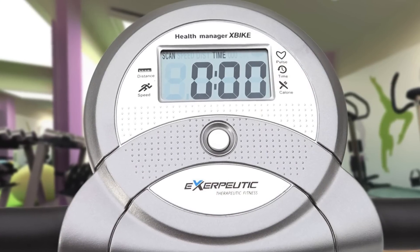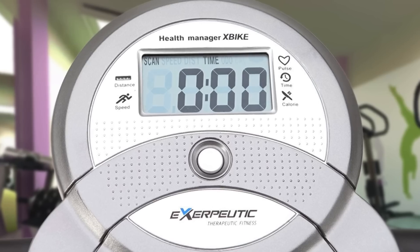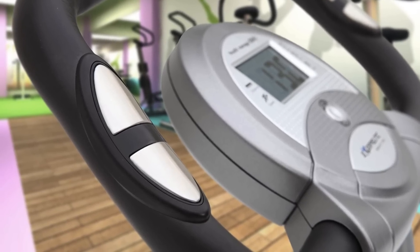It also has an LCD display which measures 3x3 by 1.5 inches, so you will always be informed about the burnt calories, the distance you've run, the speed, and much more. You will always be informed about your stats, which is a great thing since you can set new goals and try to overcome them every time.